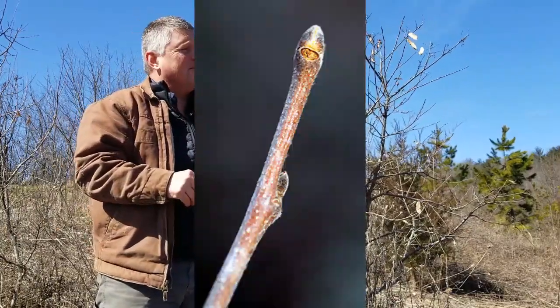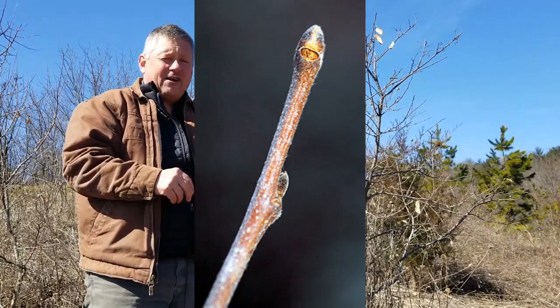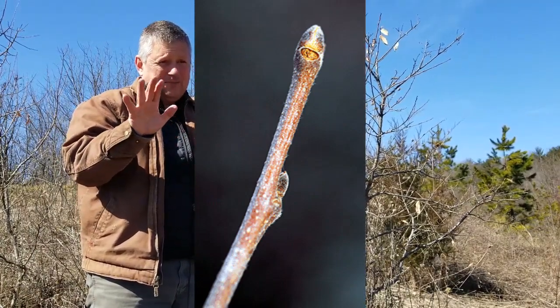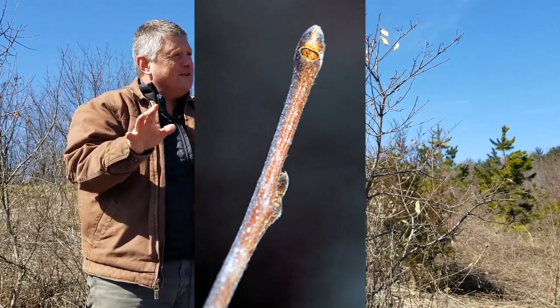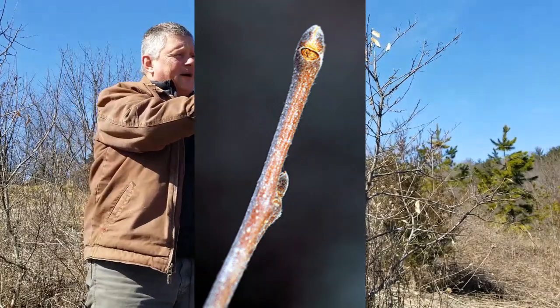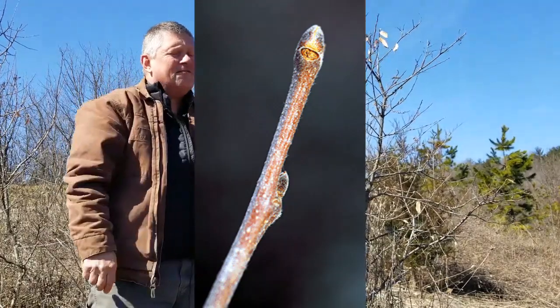Likewise, the twigs on Allegheny chinkapin are slender and gray-brown. The buds are shaped like a kernel of wheat, and they will be reddish-gray — gray because they're covered in fuzz.